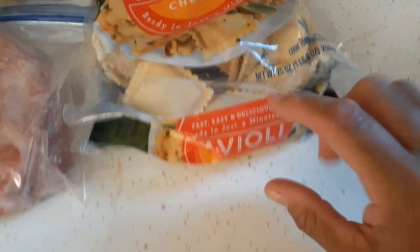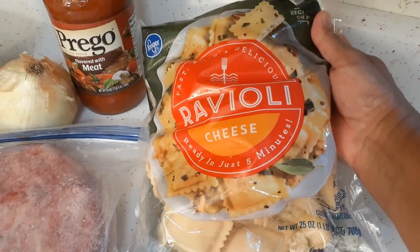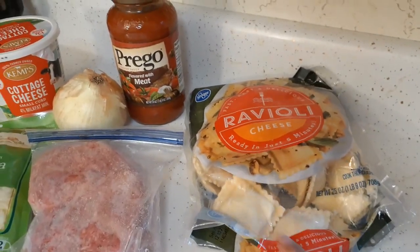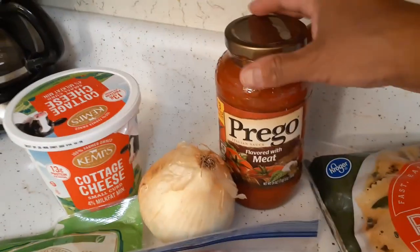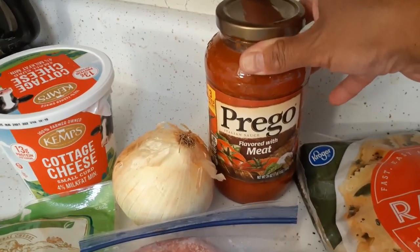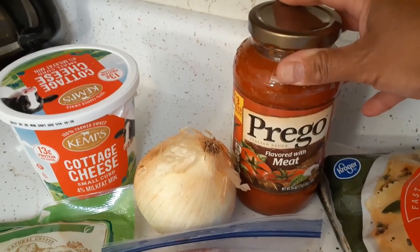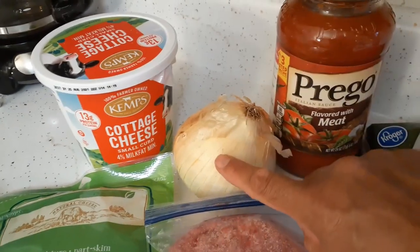We have a 25-ounce bag of cheese ravioli — this was a frozen bag, so these were frozen and I have them thawed out now. I'm going to use ground beef, a little over a pound, probably a pound and a half. For the sauce, I'm going to use Prego pasta sauce. You can use whatever you want, whether it's pasta sauce, marinara, or a basil tomato sauce.